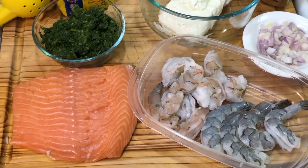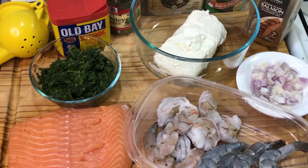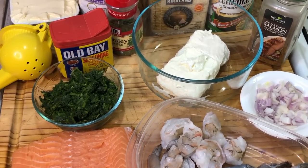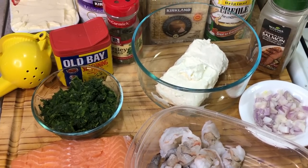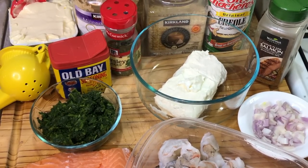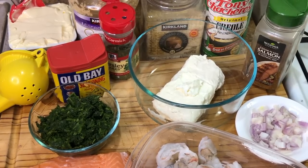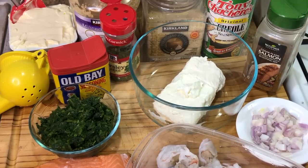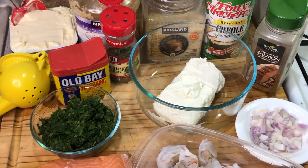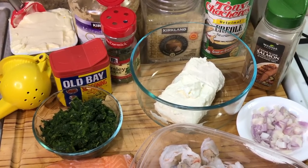We're also going to need shrimp, cream cheese, and some spinach — I'm going to be using frozen spinach. If you don't have frozen, you could buy a bag of spinach and cook it down until it reduces. We also have Old Bay seasoning, lemon butter, minced garlic, dried parsley, creole seasoning, cedar plank salmon seasoning, parmesan cheese, and smoked paprika.